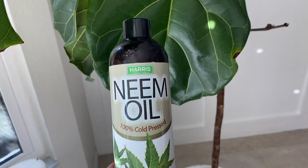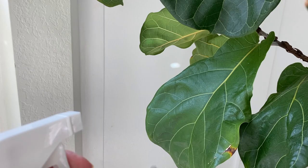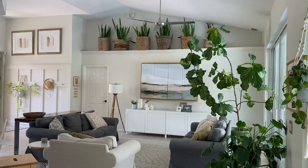I dust them on occasion, and sometimes I spray them with water that has just a touch of neem oil in it. Neem oil is from the seed kernels of neem trees, and it's a natural insecticide and fungicide, and it leaves the leaves with a healthy sheen.